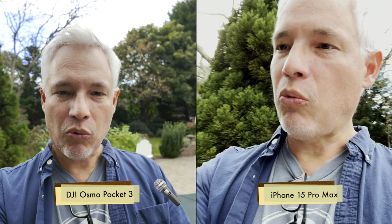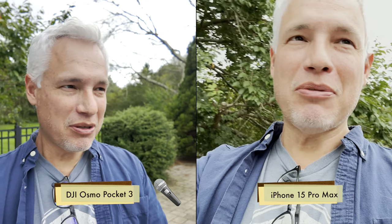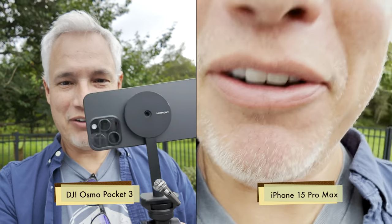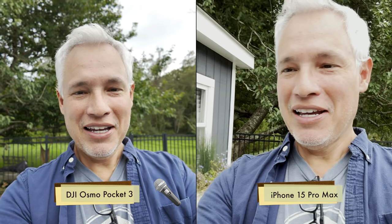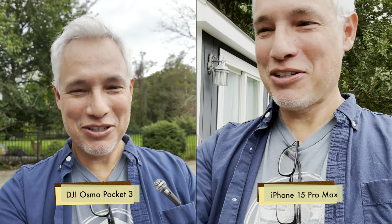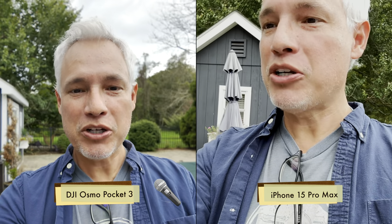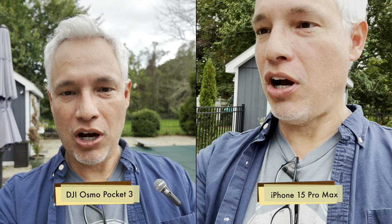And when you do the walk and talk thing, that makes it much easier because sometimes you're concentrating on something else — like the other thing in your hand — and it'll wander off, as you can see in my iPhone footage where my head keeps getting clipped in. So overall, I think this is a much better way to do walk and talk style videos.